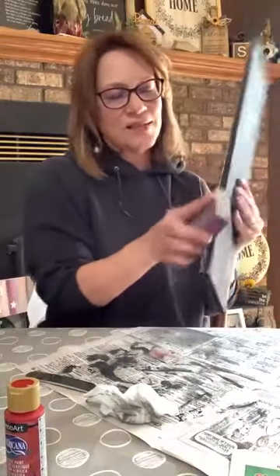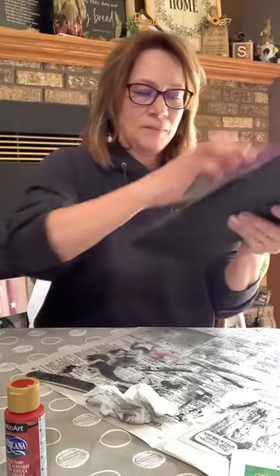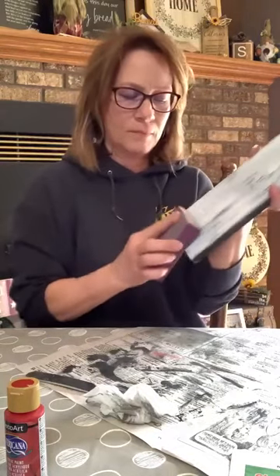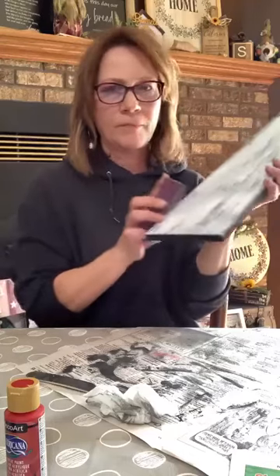There's something else I'm going to do on here too, just to add a little bit of interest.